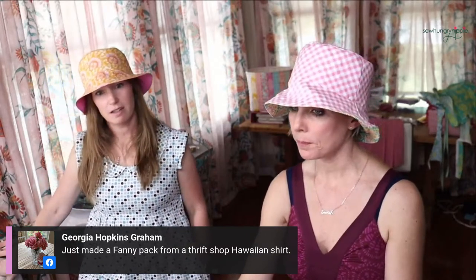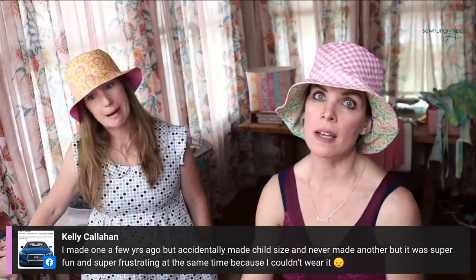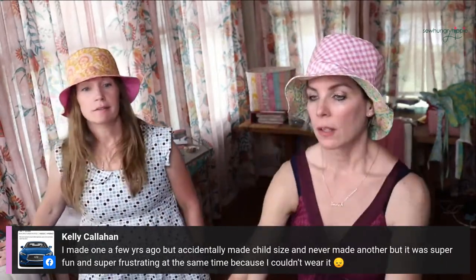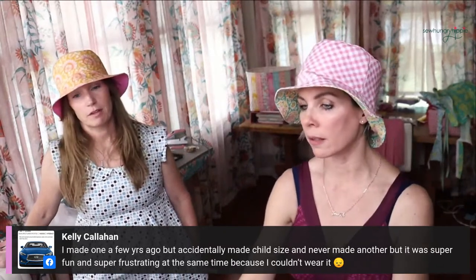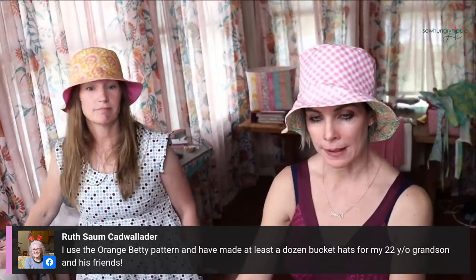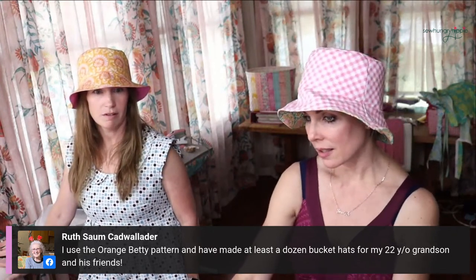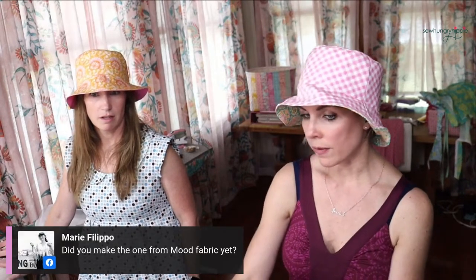Kelly says she made one a few years ago but accidentally made a child size - bummer! But I've been there too. I've misread and cut out a pattern piece wrong before.